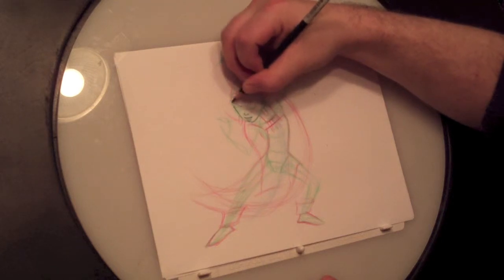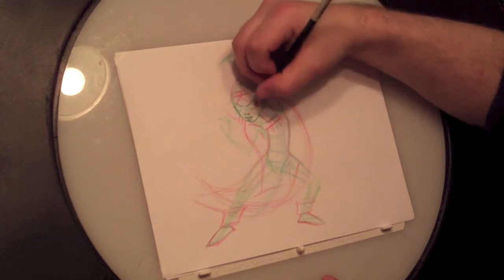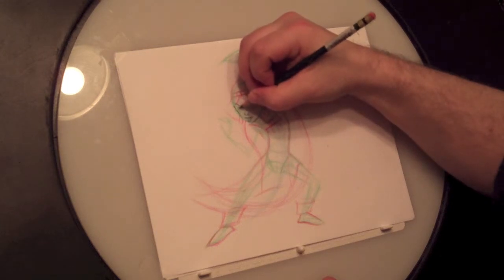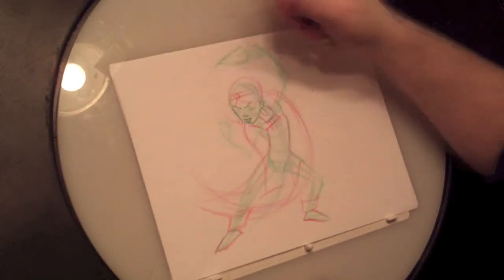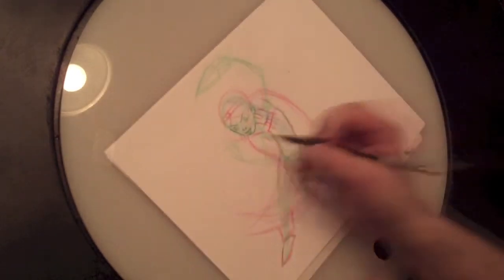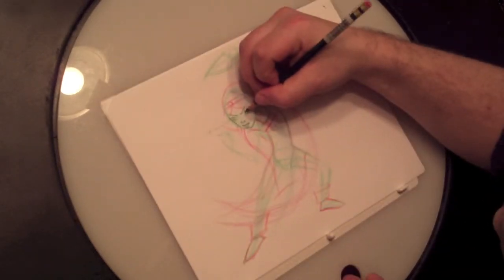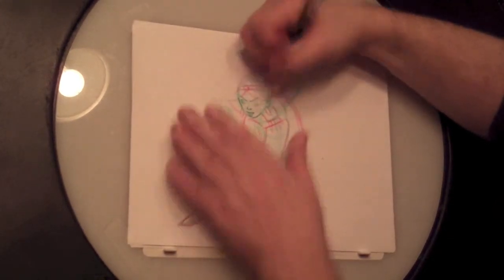Next we're going to get in those eyebrows. I'm going to put a little furrow in her eyebrow, and one on this side as well. Then we're going to put in her pupils right away. The pupils are important — you want to have them pointing in the same direction. It's very easy to have them pointing off — I even have one pointing off right now. Let's get that fixed. You need to know where the outside of the eye is. Now it's important that they're both looking in the same direction.